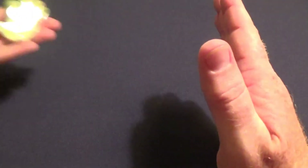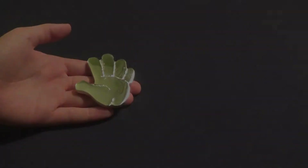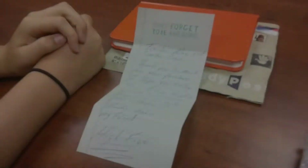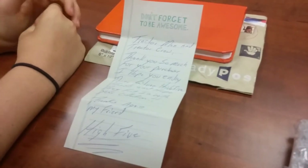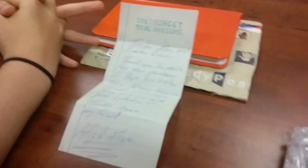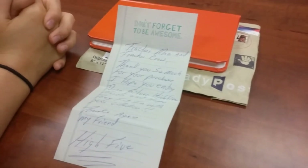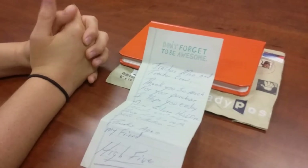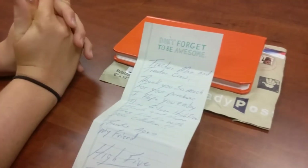Hey Tractor Crew, high five! Hi everyone, Tractor Man back here again with you. We have a little unboxing. We both actually wanted to wait until we got home and got to the good camera, but Tractor Crew is excited and did not want to wait to see what's in here.